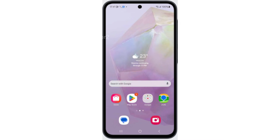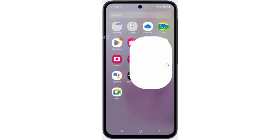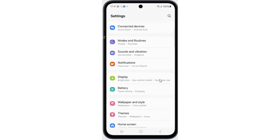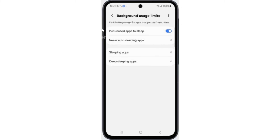In this video, I'll show you how to fix the battery drain issue in the Samsung A35. Let's begin. First, open Settings, then tap on Battery and tap on Background Limits. Then enable Put Unused Apps to Sleep.